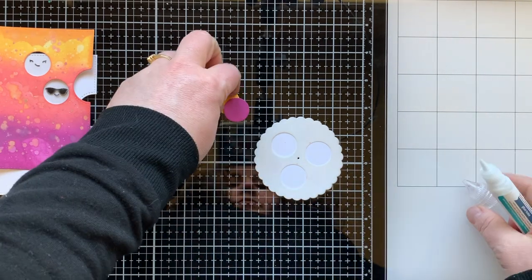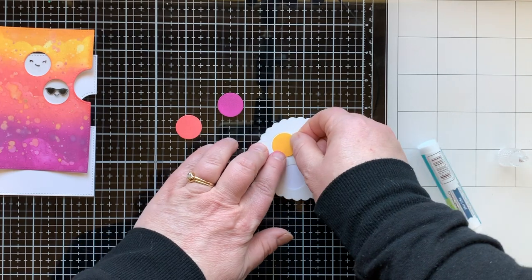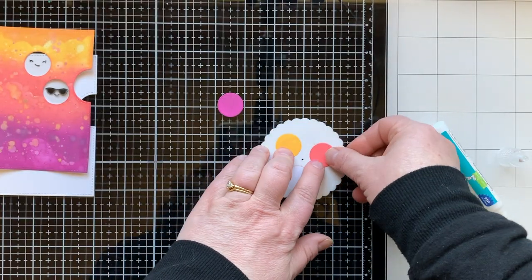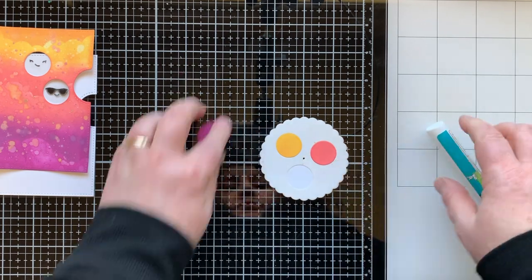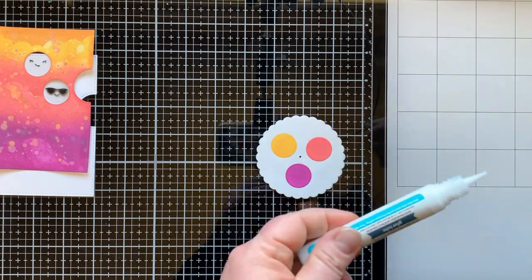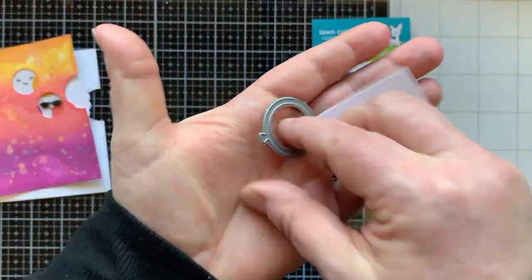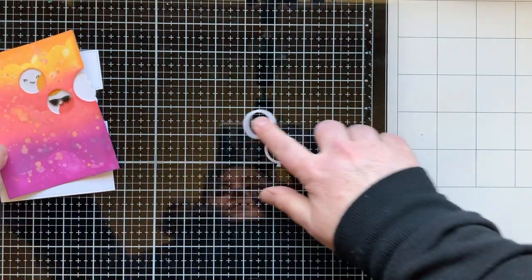I bring back the template, lined up with the die-cut reveal wheel, and use that as a guide to stick my little colored circles in. This helps line them up so they'll be exactly where I want them when I complete and assemble my reveal wheel card. Having three colors placed with the template makes it a breeze to get them where you want them — for any type of reveal wheel card, the templates are a must-have.